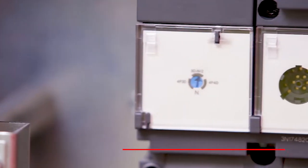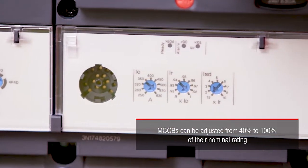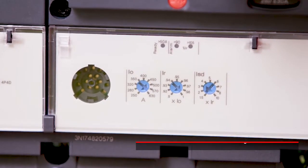The MCCBs have electronic trips, which can be adjusted to 40% of their nominal ratings. For example, a 630 amp MCCB can be set to trip between 250 amps and 630 amps, which greatly reduces the need to change MCCBs once a site is up and running.